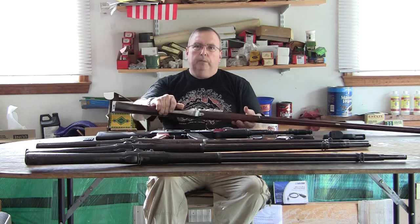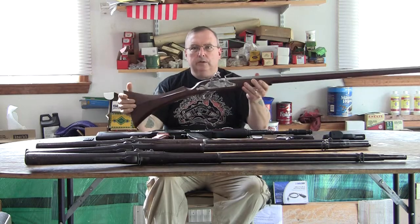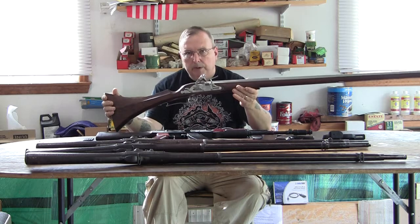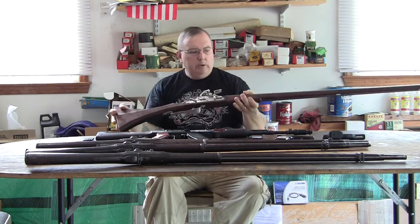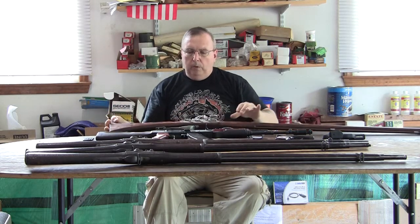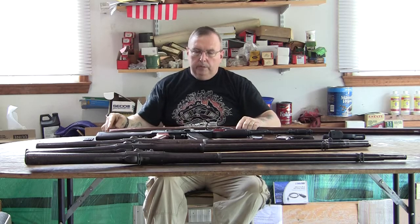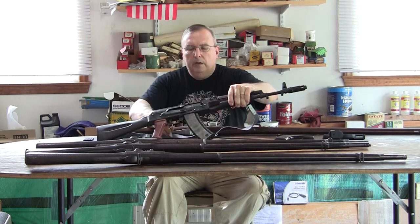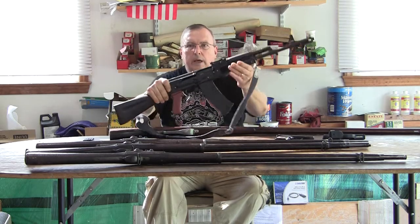I go with some very early black powder firearms, like this early style flintlock musket, which is a replica. And I have a couple matchlocks too. And I kind of go all the way up to more modern tactical guns, like the AK-74.